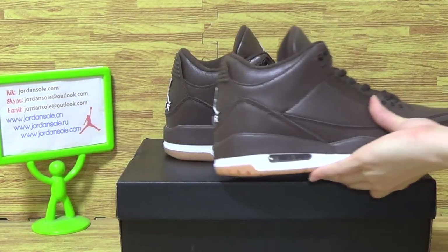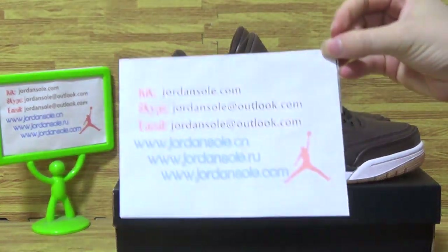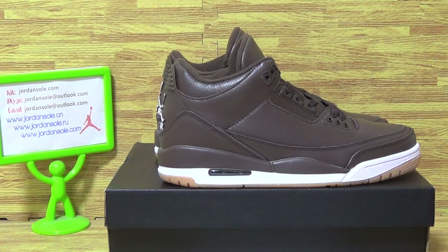Do you like this pair of shoes? If so, please come to Jordan's Solar Dile. That's all. Bye.